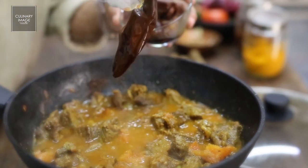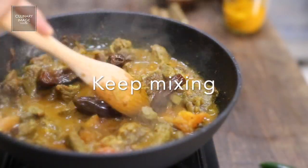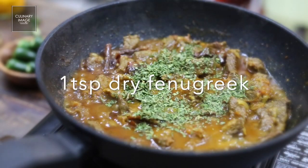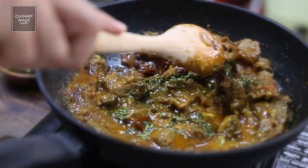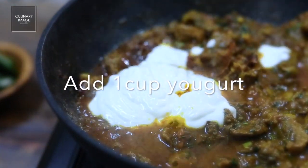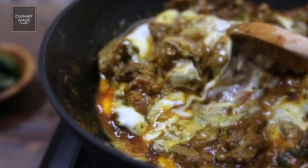Add two dried chipotle peppers that have been soaked overnight to add that smoky flavor. Mix and cook until the curd is dissolved.